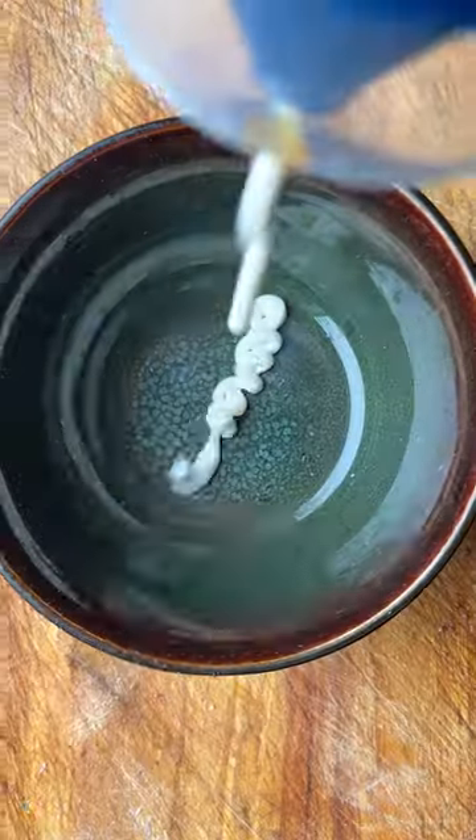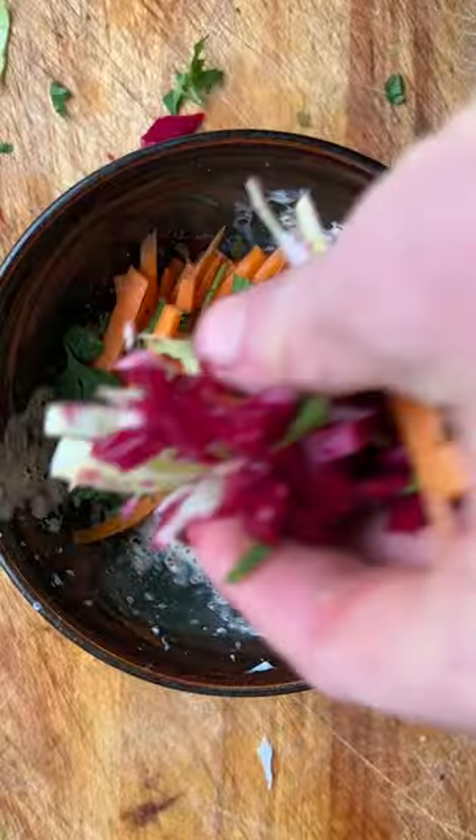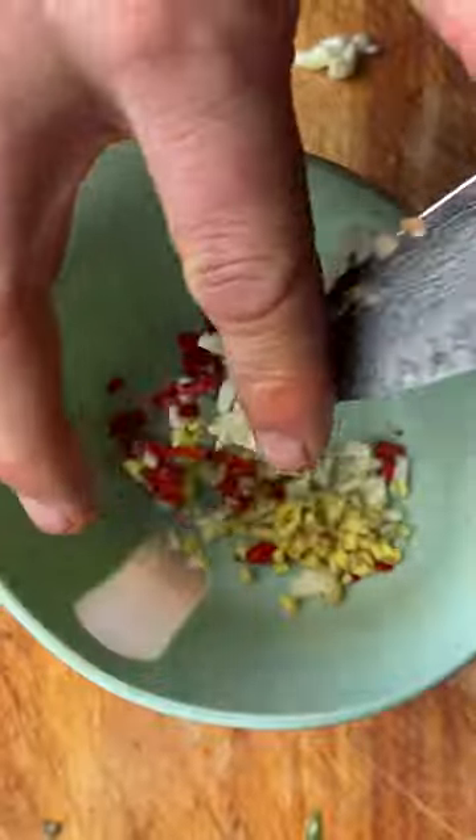First step, let's char our pineapple until golden on both sides. Mix together the ingredients for our kimchi mayo and add in our veg slaw. Mix together until well coated.